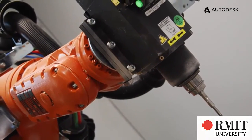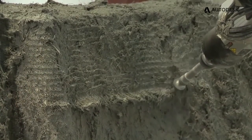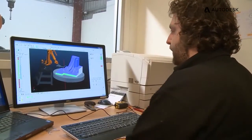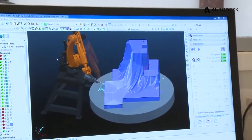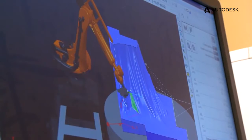Within two to three months we were actually programming the project ourselves, all in-house. I had no experience with robotics at all. It was pretty much just pressure on the spot — getting the cell set up as the job started. I had to program as well as fine-tune the cell, and a couple of months later we were up and running.